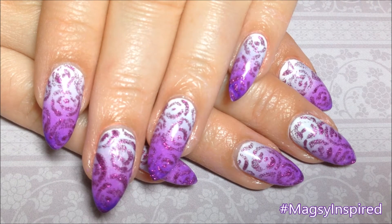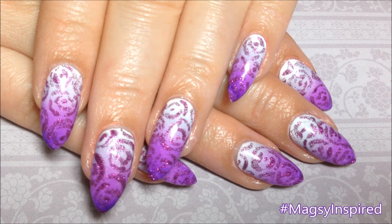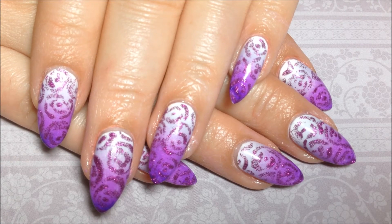If you get inspired by me, use the hashtag magazinespired on Instagram so I can see. If you like this video, give it a thumbs up. Be sure to hit that subscribe button. Thanks so much for watching, and I'll catch you guys next time. Bye!